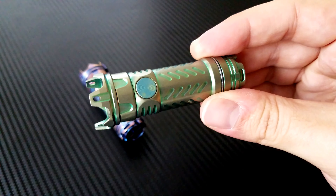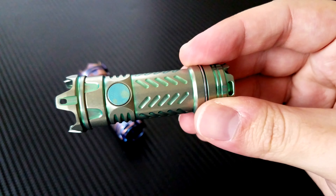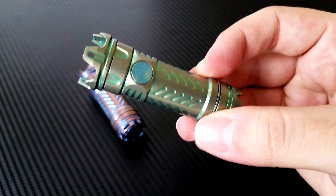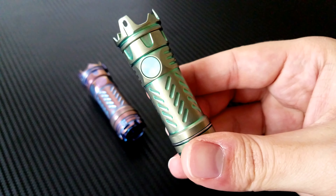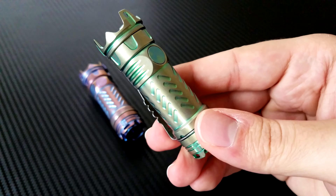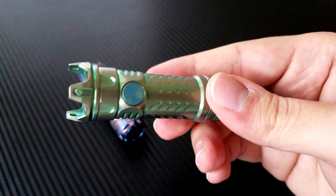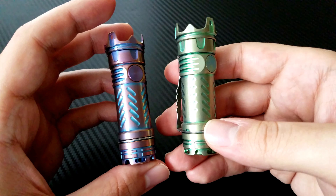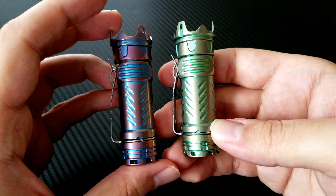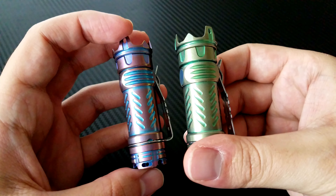It is an awful name for a great light. I find that so many flashlights just have these awful numbers and names, but this little light caught my eye on a Massdrop where they showed pictures of four different lights, each with unique titanium characteristics. They had a plain titanium, a black wash titanium, and then two colored ones.